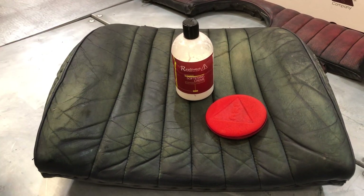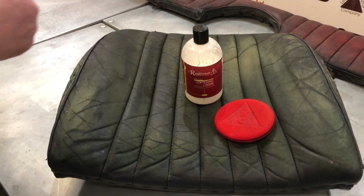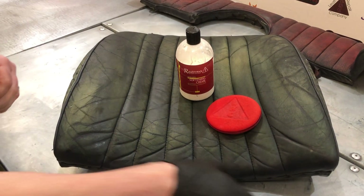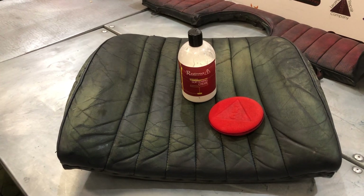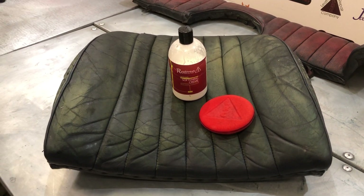Once we've done that we can carry on with the full process of the restoration. Let's get some gloves on to begin with. I do actually massage this in with my bare hands, but obviously we're putting gloves on — some people may need gloves so it doesn't flare up any skin conditions.